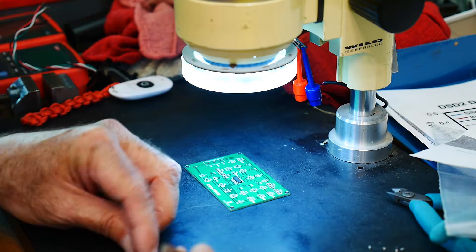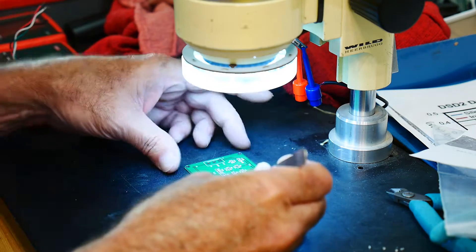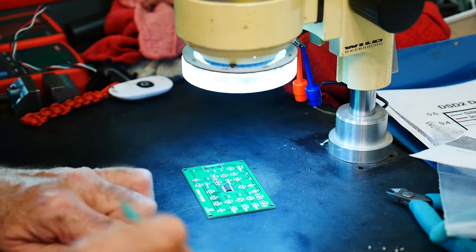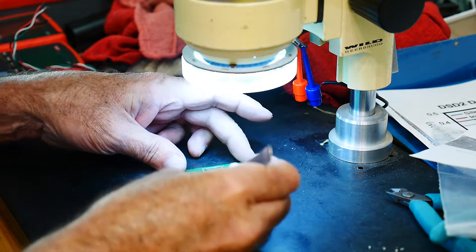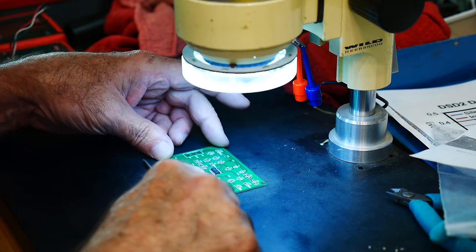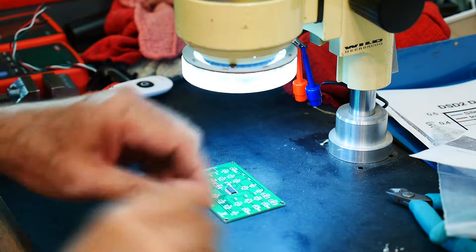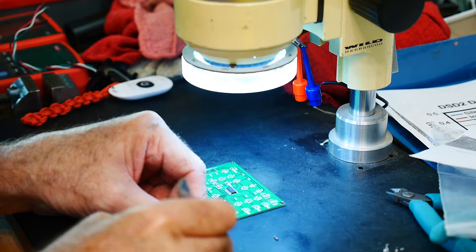Now I'm going to find the 6.8K resistors. These are the little round ones — I'm picking them up. I just want one at a time.